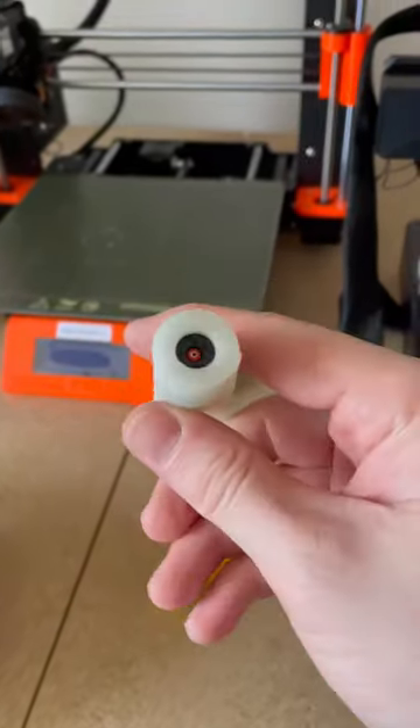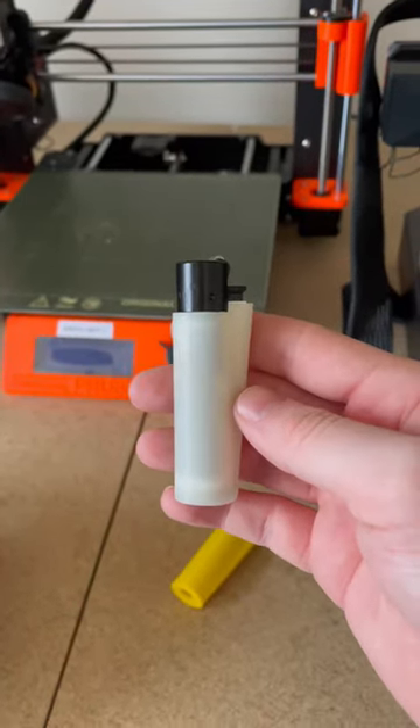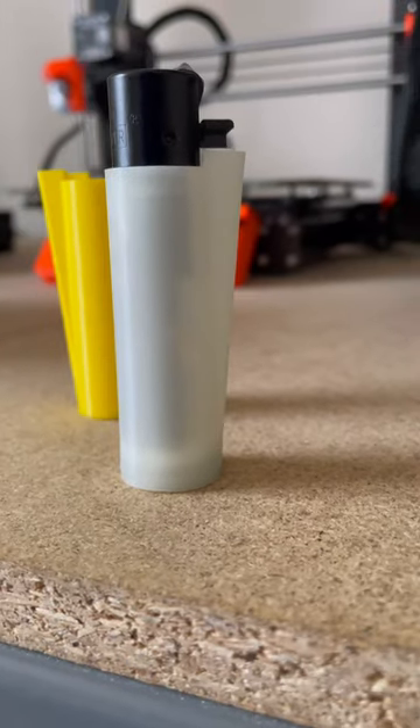I also designed a hole at the bottom so you're able to refill the lighter without removing it from the case. And this is how you remove the lighter — if you want to change colors or cases, you can just use a screwdriver and pop it out.